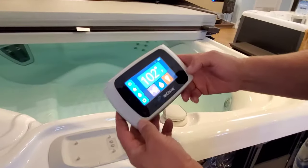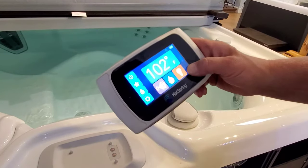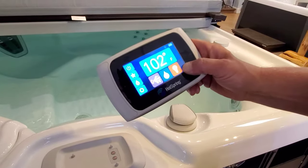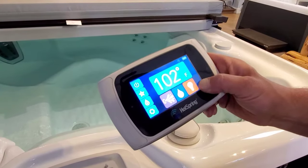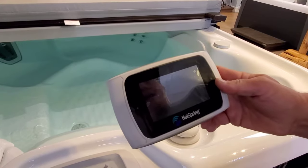First, you're going to want to hold your finger on the bottom right corner, and you've got to hold it there for a little while. And it will go black on you.